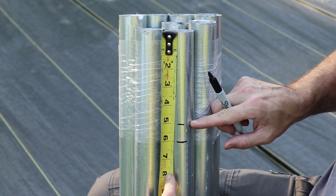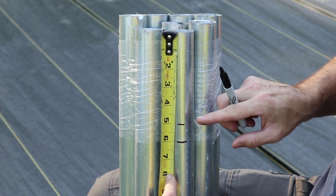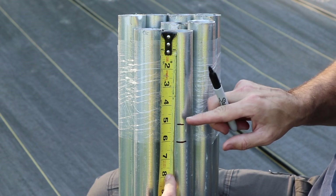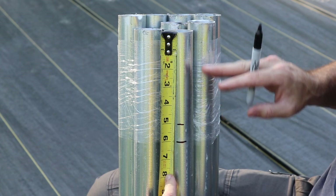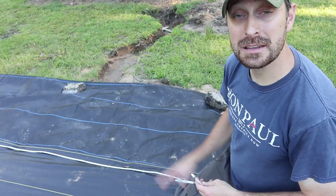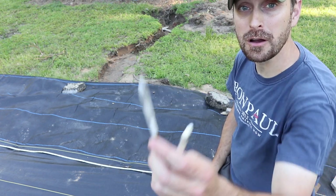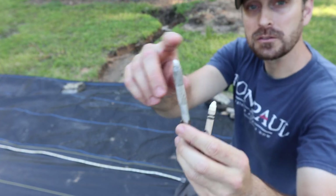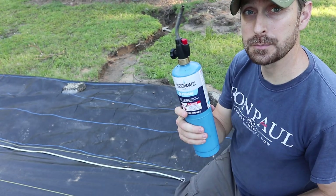Additionally, on each ground stake, we're actually going to mark at five inches from the top as well. At five inches we're going to put our contractor's twine, which will give us the ability to level everything perfectly. This black weed barrier fabric is nice because you can see a mark on it from either a white crayon or this welder's marking crayon. Just mark where you need to mark and let's burn a hole in it.